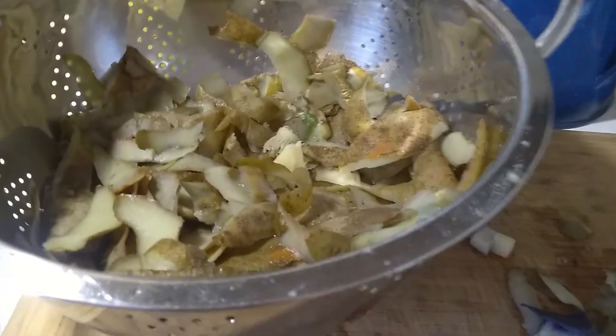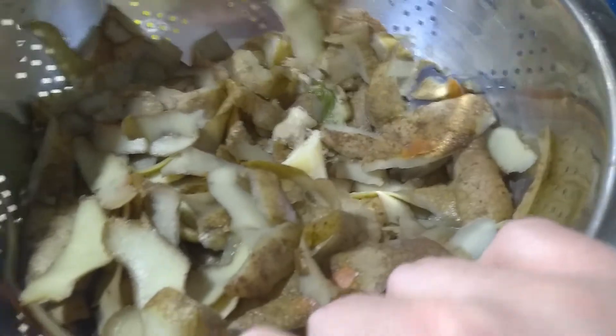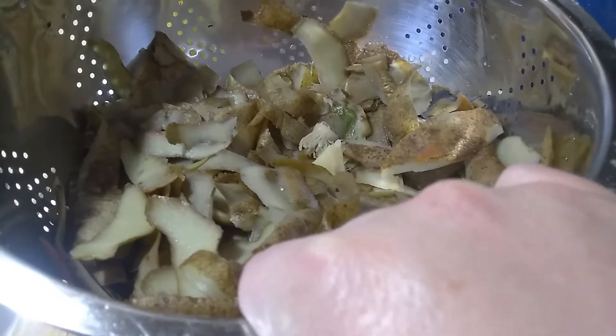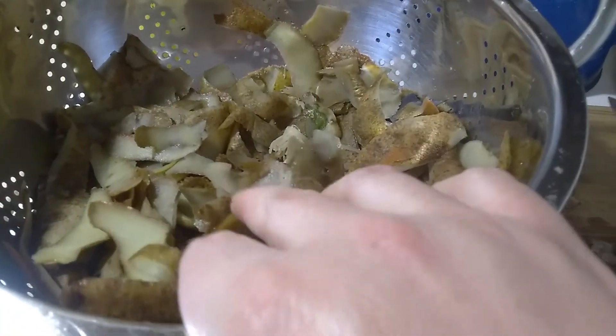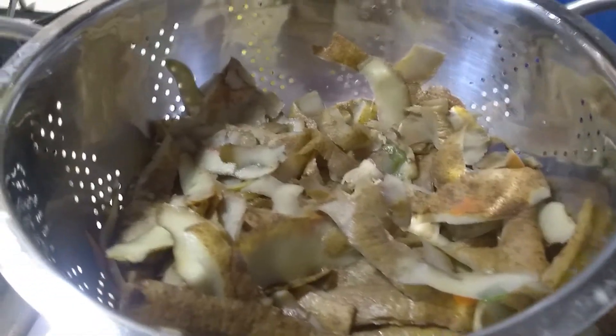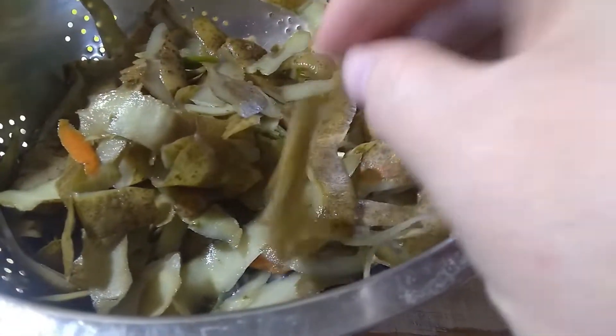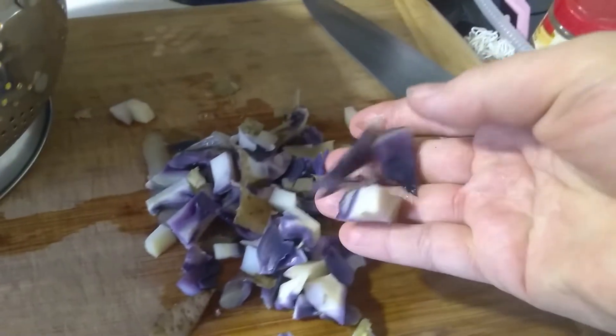I also have a freezer trash can — it's just food scraps that I keep in the freezer for either making broth with, because even if we threw it in the compost it wouldn't decompose. Most of this is just potato skins, some vegetable scraps, red cabbage. I boiled it off because I didn't want to give them the raw potato skins.